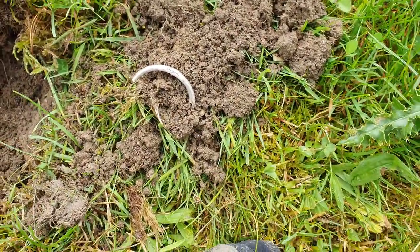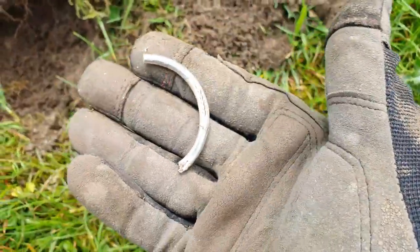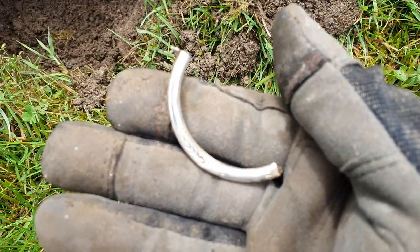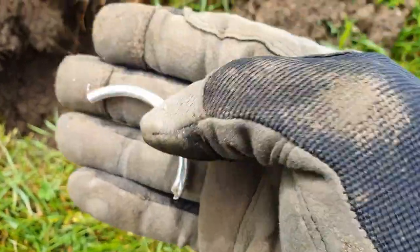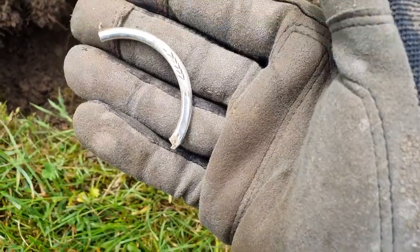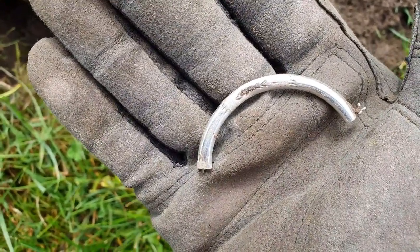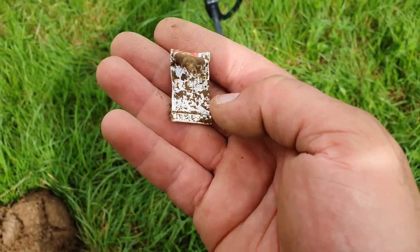Look at that - I'm not sure, I thought it was silver but I think it's too light to be silver. It looks quite nice though, whatever it is. Got a bit of detail on there. It looks silver but it looks too good to be silver and it's really light as well so I doubt it. But it looks nice, got some detail on there, might be like a handle off something.